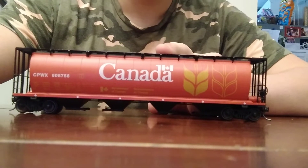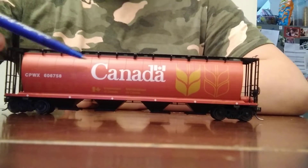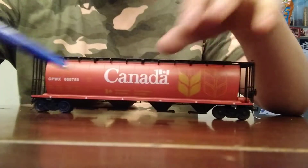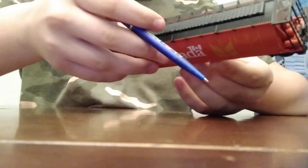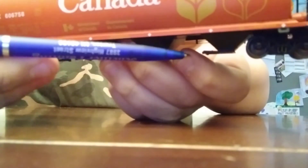I have to get a pen to show the details, but right here on the side you can see it says 'Canada' — pretty cool. It's a pretty average paint scheme, just the Canadian government one.